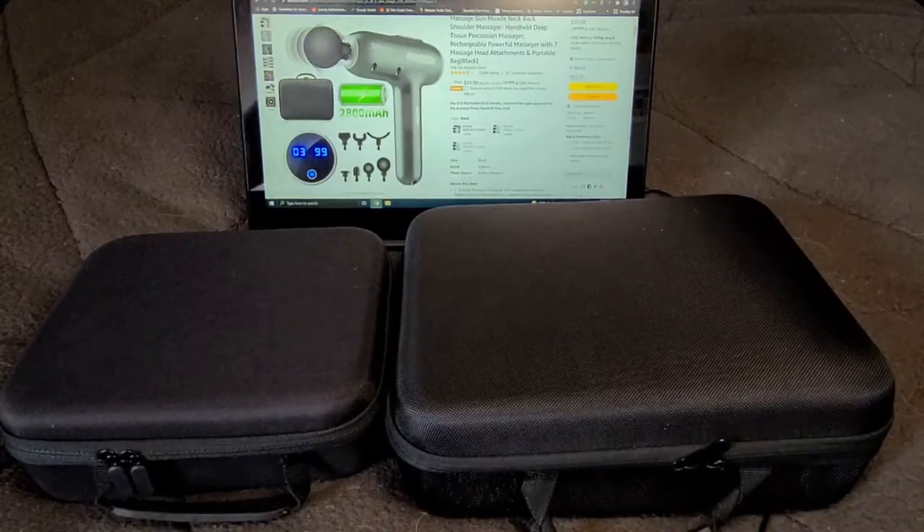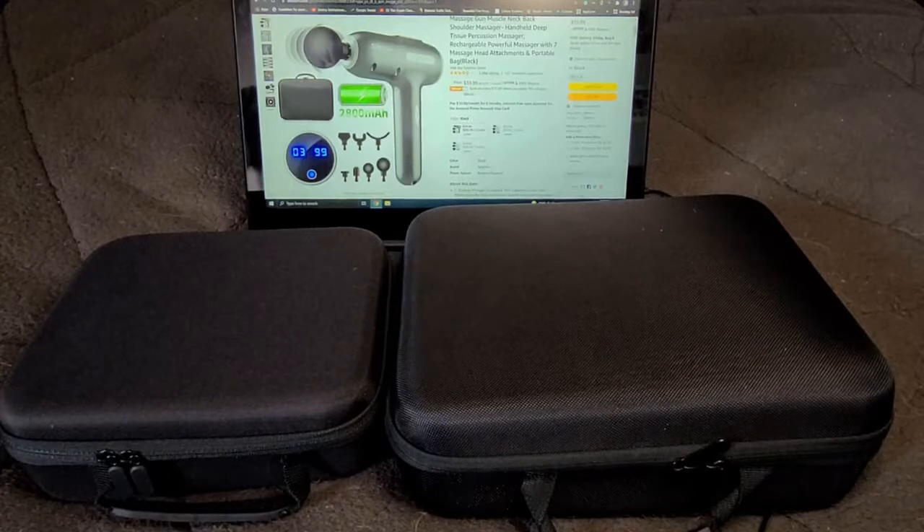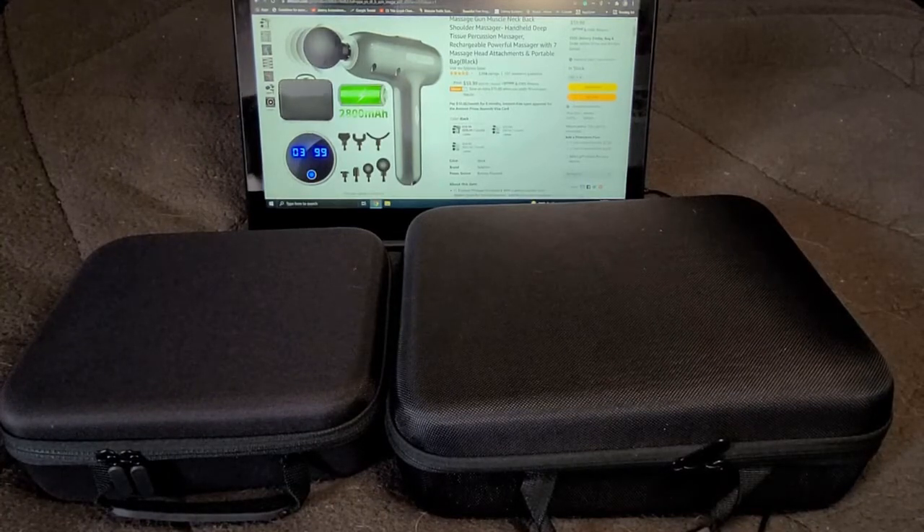Hey there everybody and welcome back. For those of you that are interested in purchasing a massage gun but may not necessarily know what may be the best device for you or the best device for the price, stay tuned. Hopefully we'll answer that question by the end of this video.